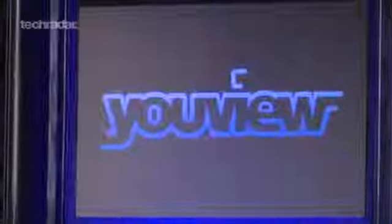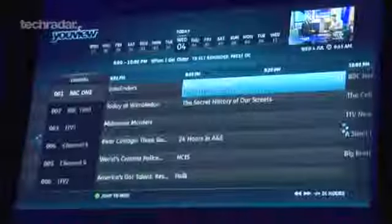Uview will be like an on-demand version of Freeview that connects to your aerial and broadband via Ethernet right now, but there are plans for Wi-Fi connectivity. The cable to your aerial gives you 70 digital channels to watch, record and pause, then the connection to your internet lets you search thousands of individual shows and keep your box up to date.